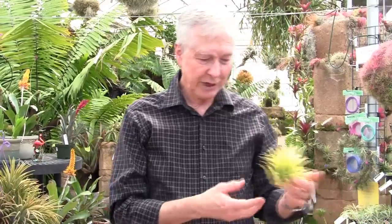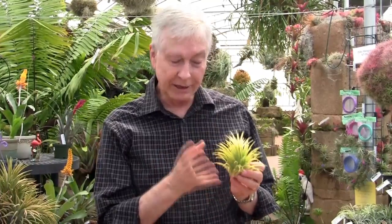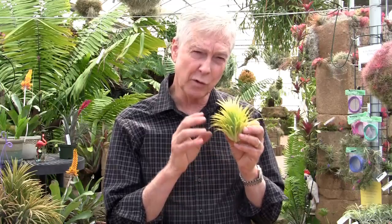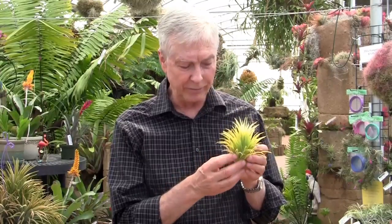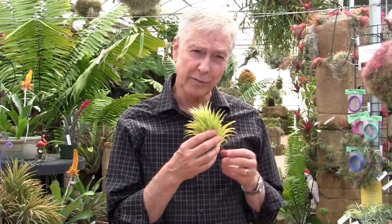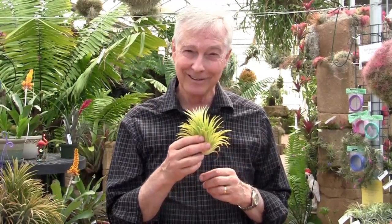Another one is called ionantha Sumo Size White. This one gets very large and has a wonderful chartreuse color to the leaves. When it blooms, it does not turn red like the standard ionantha. It does get a tiny bit of a peach color, but not a lot — it more stays like this. It also has white flowers, so it's an albino form of ionantha as well. What's great about it is it's a beautiful color, very different, gets very large, and it offsets and grows into a clump quickly. If you want a big ball of ionantha, then ionantha Sumo Size White is a good way to go.